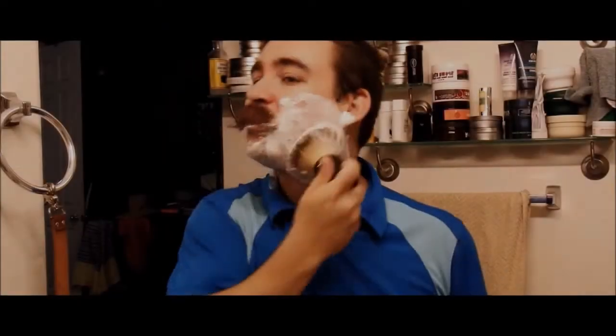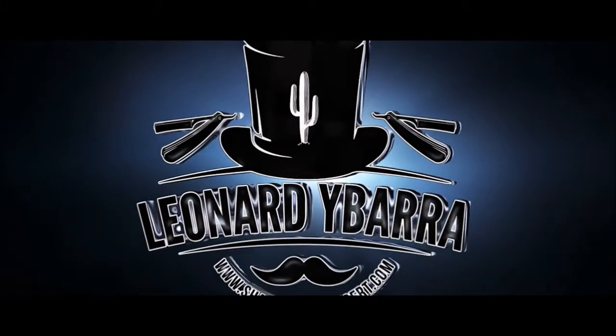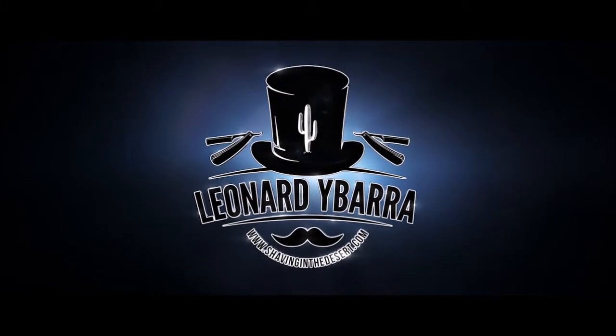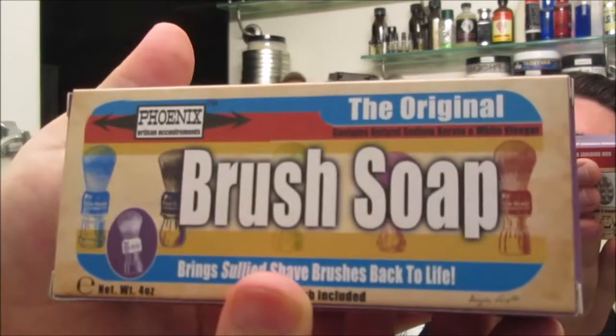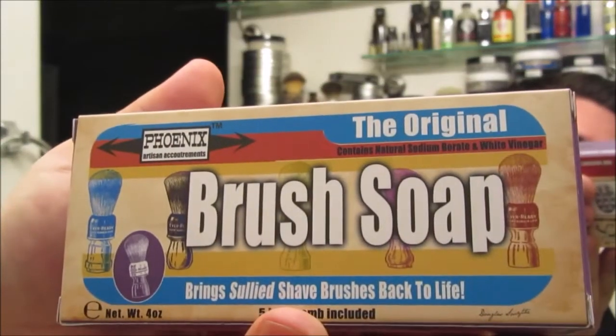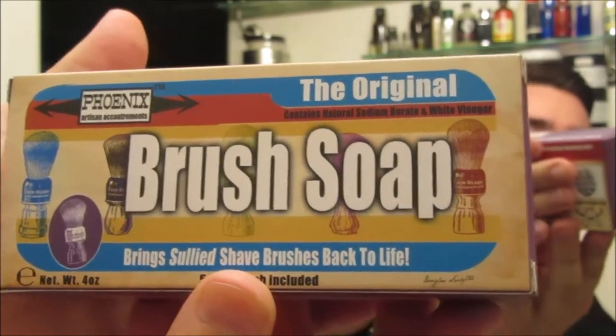Let's check it out. Hey everybody, welcome back to another shaving video. Today I'm going to be talking about a product called the Phoenix Brush Soap from Phoenix Artisan Accoutrements. It comes in a four ounce puck and is retailing for $9.95.